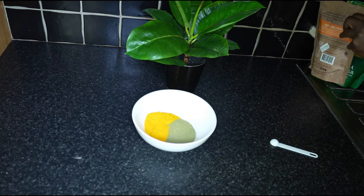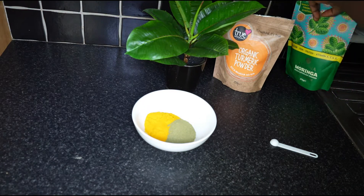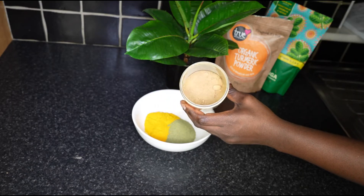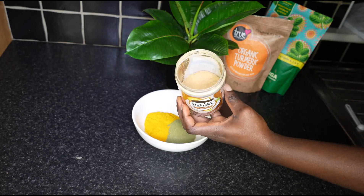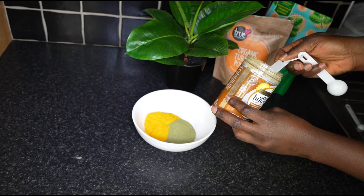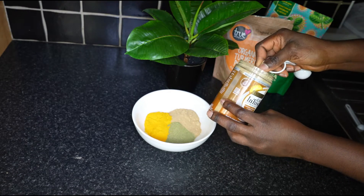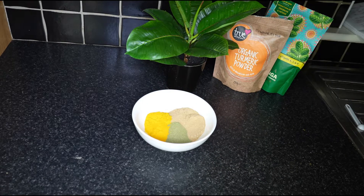Next we have ginger. Ginger is rich in gingerol, which helps with weight loss and improves the body's digestion. It also regulates blood sugar and reduces joint pains associated with rheumatoid arthritis, knee pain, and muscle pains. For the ginger we will need three tablespoons — this is organic, all-natural ginger that I brought from home. I just keep it in this container. We need three tablespoons of organic ginger.